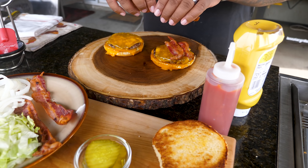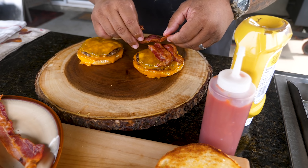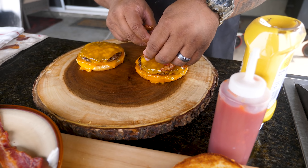All right, these are done. You can see the cheese melting just from the heat of the patty. Now we start adding our toppings. I like a lot of bacon — remember this is the 2.0 version — so we'll go like that. Why not? Now we'll go ahead and get some of this lettuce and put some on top.